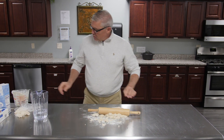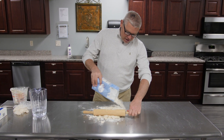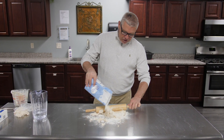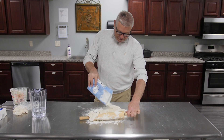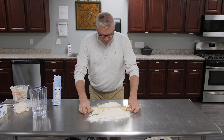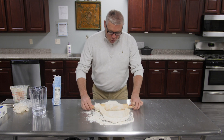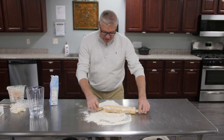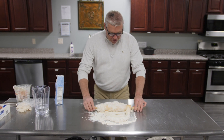You might want to throw a little more flour on it. You might say I'm not doing a very good job — well, I never pretended to be a chef. That's not what this is about. What I wanted to do is roll it out and make dough without any yeast in it.